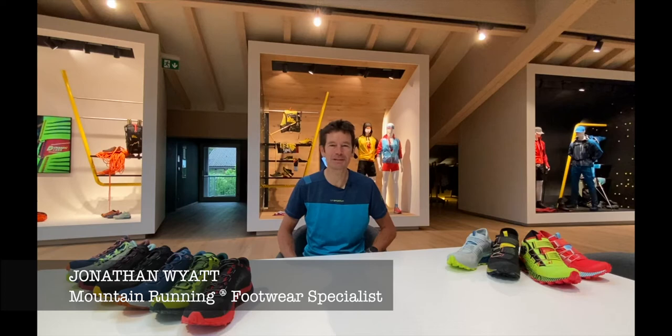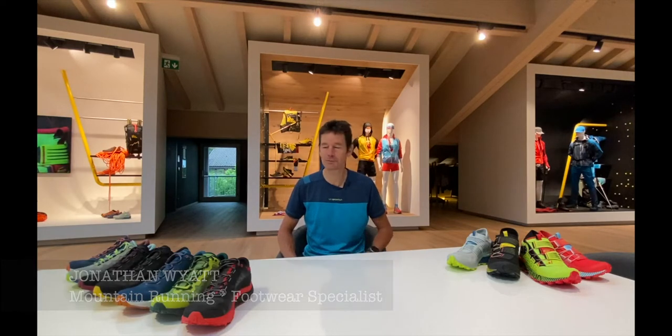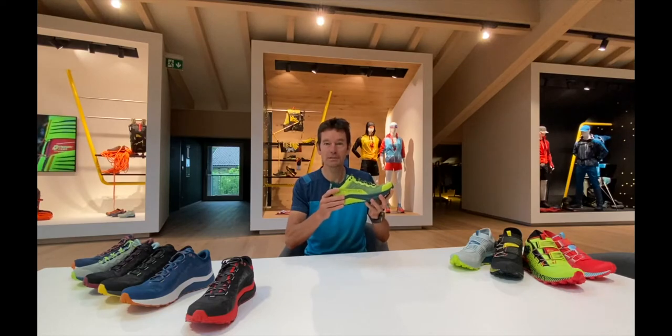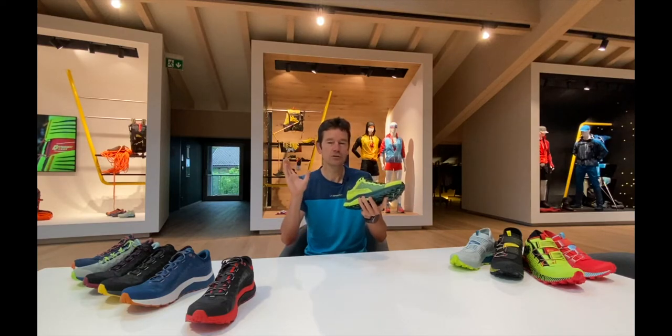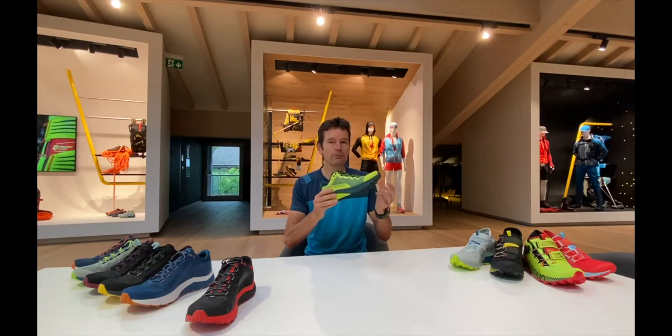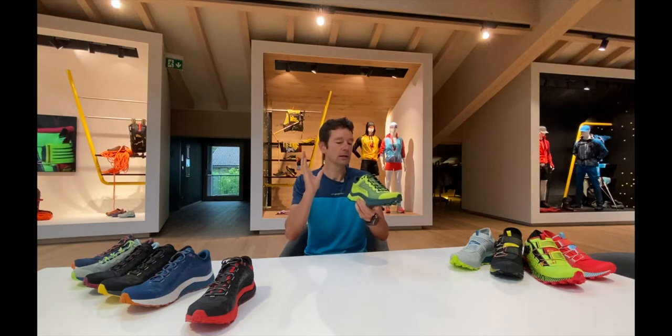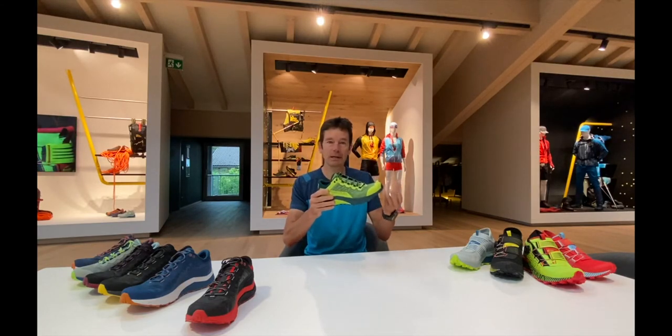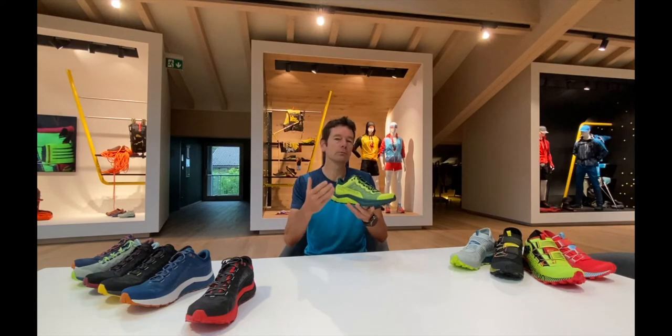Hello, it's Jonathan here at La Sportiva and today I'd like to talk to you about the new Caracol. This is a brand new shoe for us. It's a shoe really dedicated for the longer distances, mid to long distances, and it's a shoe where we're really focused a lot on the comfort and getting the best fit possible, really making people feel great running for longer distances and for a long length of time.